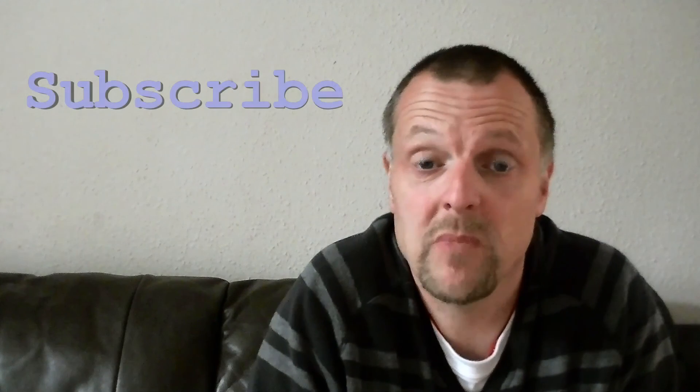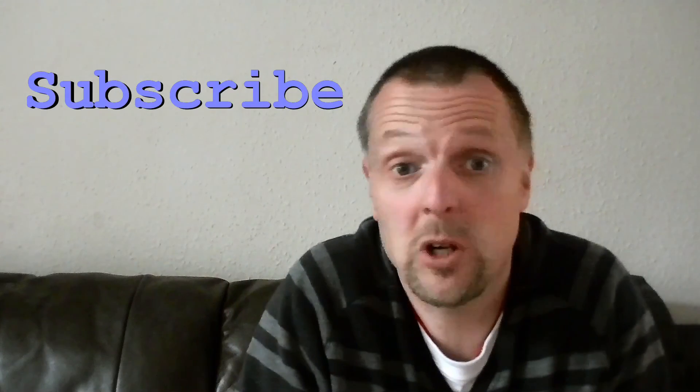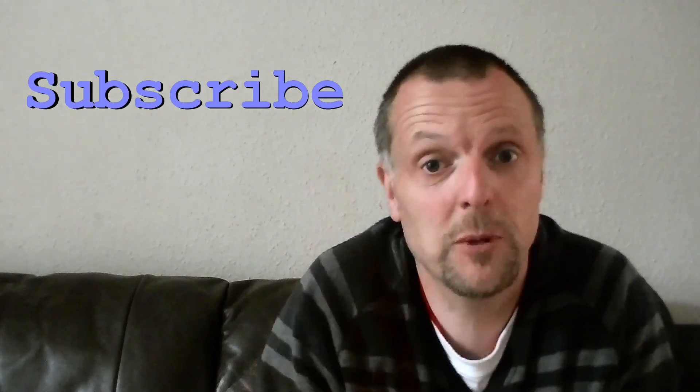Yeah, thank you very much for watching the video. Hope you enjoyed it. If you like what you see, sub here and I'll see you in the next vid. Thanks for watching. Cheers, guys.